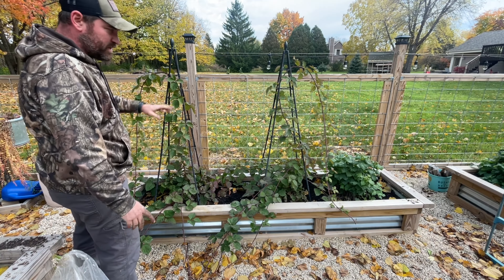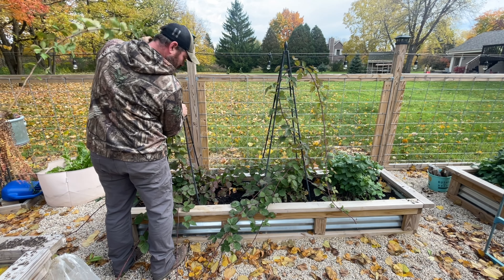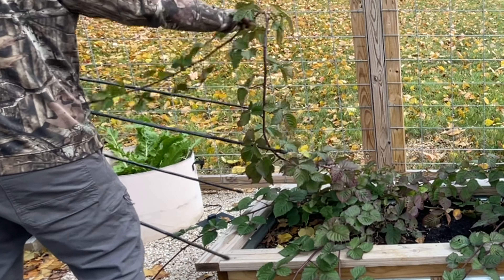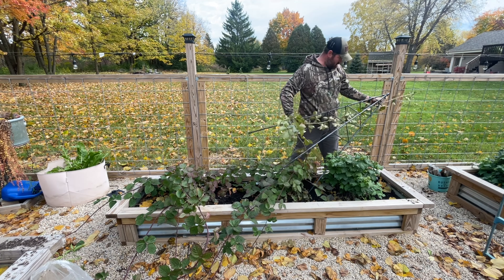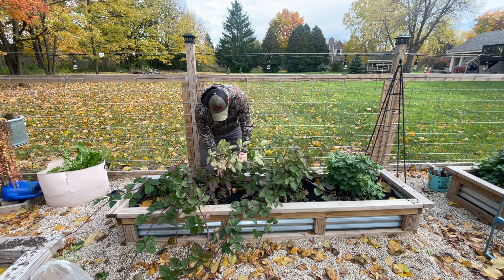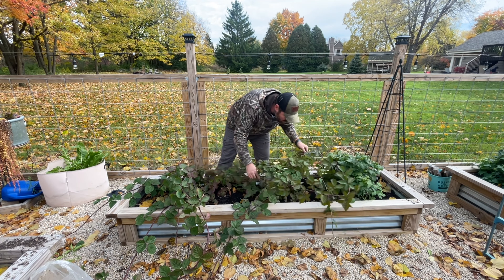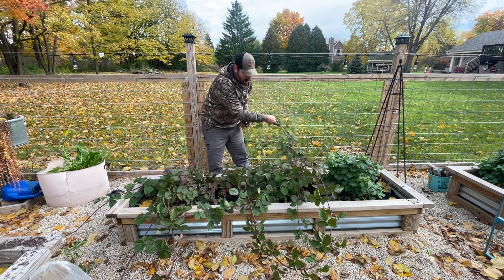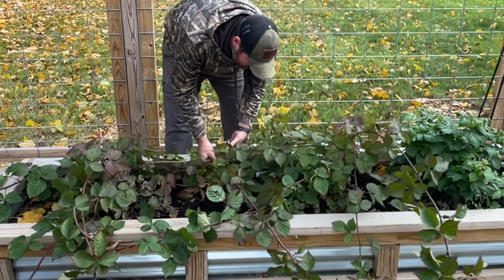The big thing over here is we're going to need a new trellis — these are just not going to cut it. I've got one runner coming up the center; I'm going to pull this out. There's only the one runner. These are huge. This is our first year and nothing's produced anything. So we're going to leave these here, put them into the bed as much as we can, and try to cover up as much of this as we can with straw. These are blackberries, but there are no thorns on these.